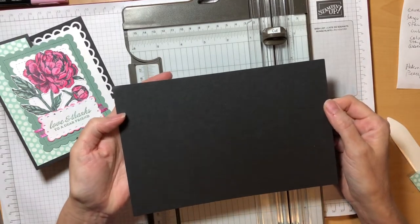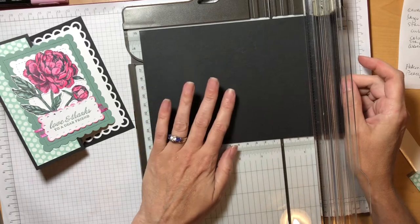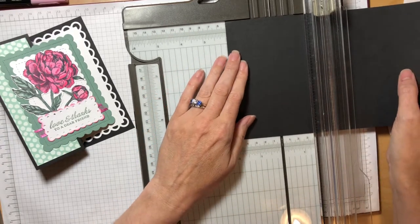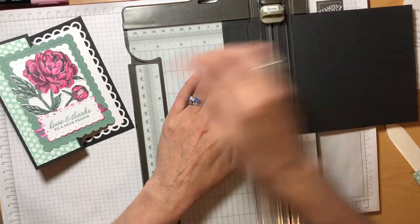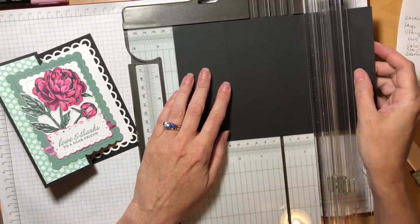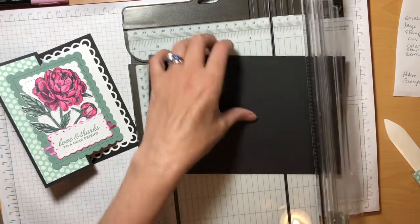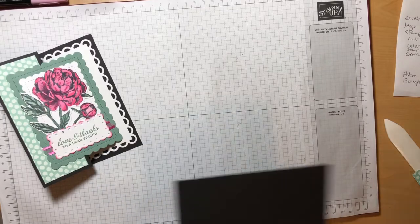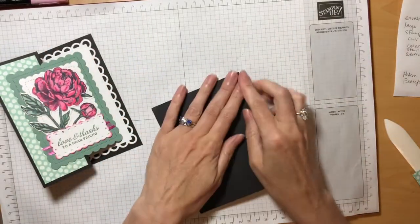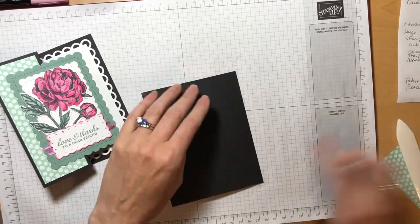This is a half sheet of eight and a half by eleven card stock and I'm going to put it into my paper trimmer horizontal. Now that I've cut it in half I'm going to put it in horizontal and we're going to score this twice. First we're going to score it at two and an eighth, and this is what's going to allow us to fold the card back to make the Z fold. We're also going to score it at four and a quarter. Four and a quarter is where you normally score a standard card base, so that's what's going to make the card fold in half.